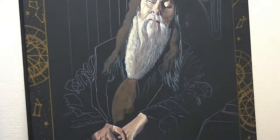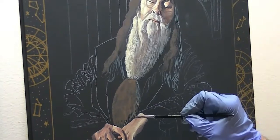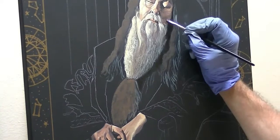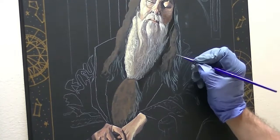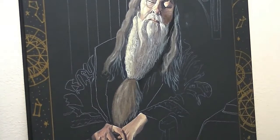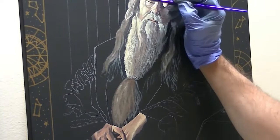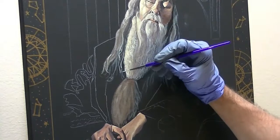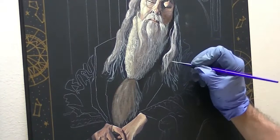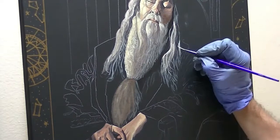Now we can block in the rest of the beard region — he's got it kind of tied in the middle and his hair is quite long. Following the same basic approach as with the primary beard, we get that all blocked in. Of course it's going to be hanging over his clothing, so once we add the clothing in later, we can rework his hair so it cascades down a little better over the clothing region.